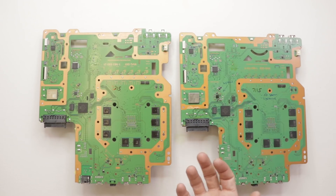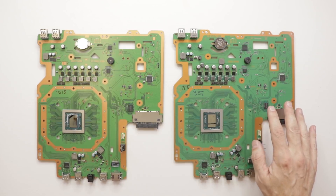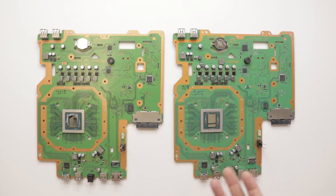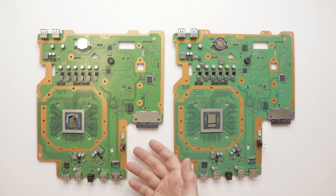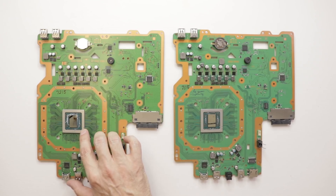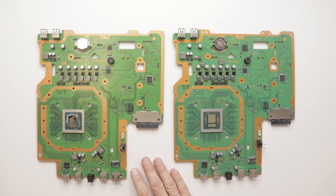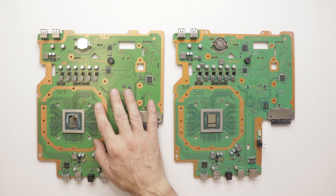Now let's turn it back over and look at the top side. Looking at the top of the motherboards, I don't see any major differences. The USB chip is definitely smaller in the newer model, and the battery configuration is a little different, but the rest is very similar. Unfortunately, I can't point to any direct reasons other than a more efficient motherboard and probably a more efficient APU chip on the newest model of the PS4 Pro. Let me know in the comments why you think the newest model runs much cooler, and if you want to see a heat test. Thanks for watching!